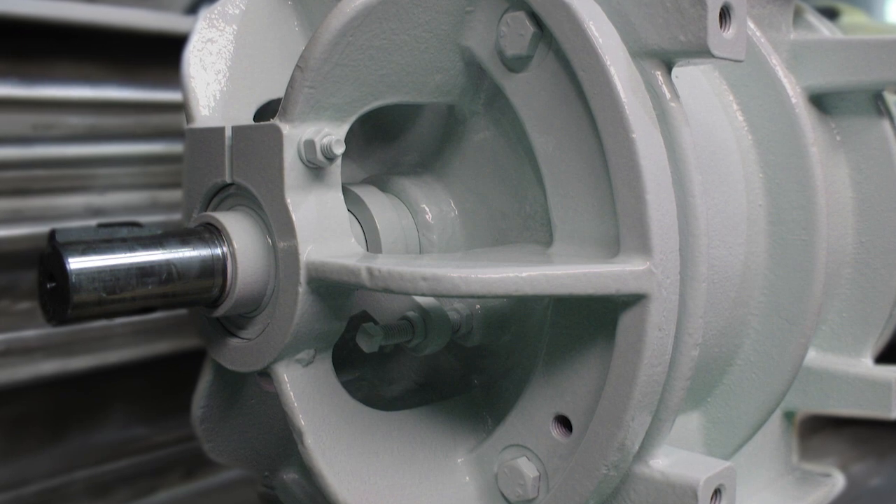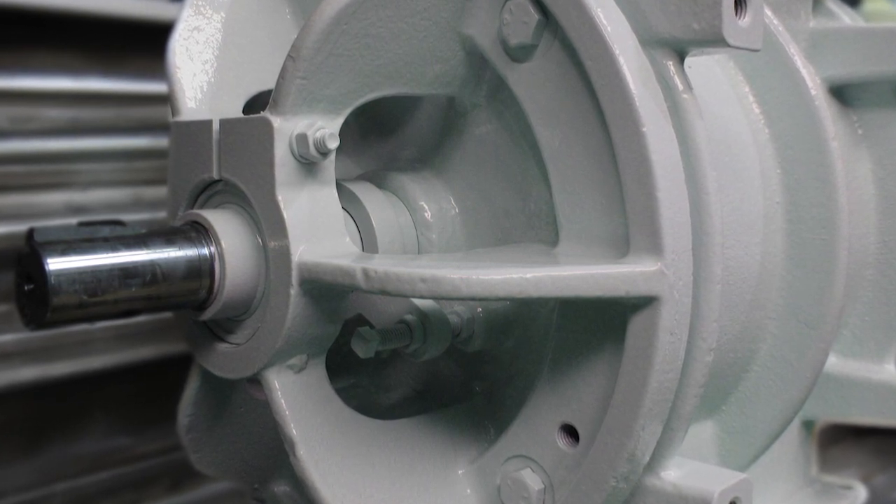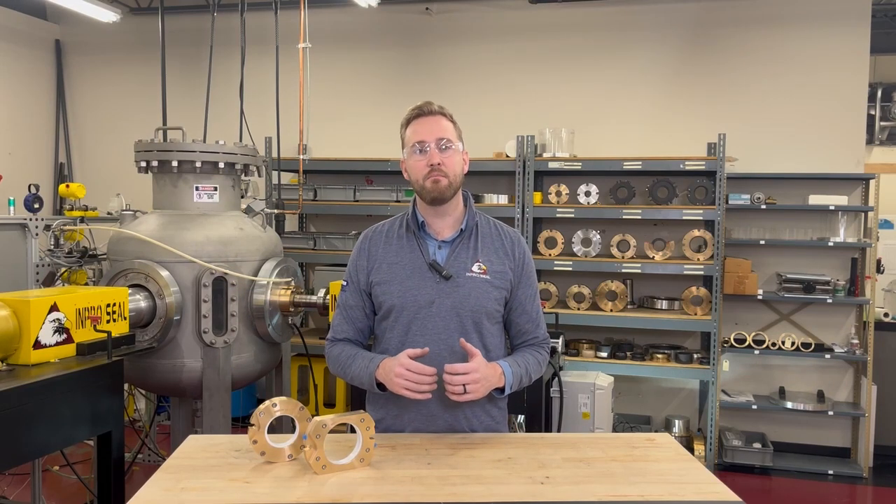Rotary valves, also known as rotary feeders or rotary airlocks, are an essential component in the powder and bulk handling industry. While they serve numerous functions, their main goal is to regulate and meter the flow of material, usually powders or bulk solids, throughout the processing system in controlled amounts via rotating vanes.